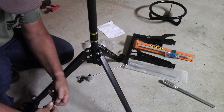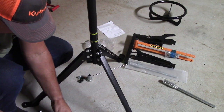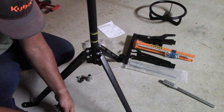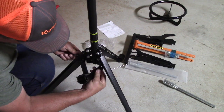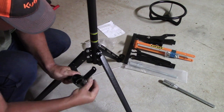This is a tool holder that we'll bolt on. It's a place to keep your tire tools, and it goes into a couple of the lower holes of the legs.